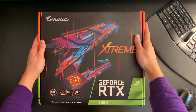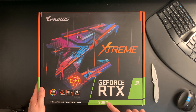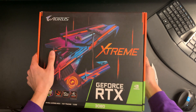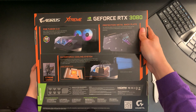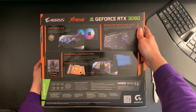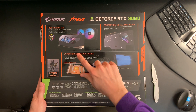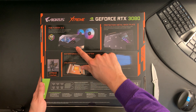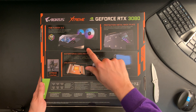Hey everyone, I got my hands on an Xtreme GeForce RTX 3080, but not just any card. I got this ridiculous Aorus Waterforce card. I haven't seen any information about this card anywhere. It has an all-in-one cooling loop, and today we're going to be unboxing it to see what it looks like.